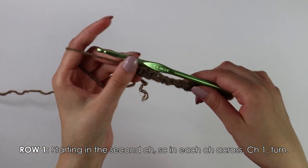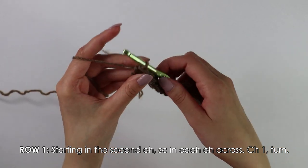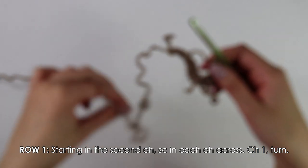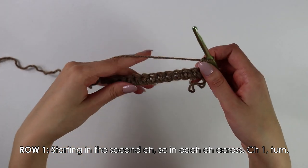Once you have made it to the end of this single crochet row, you want to chain one and turn your work around. That chain one never counts as a stitch for the rest of the pattern.